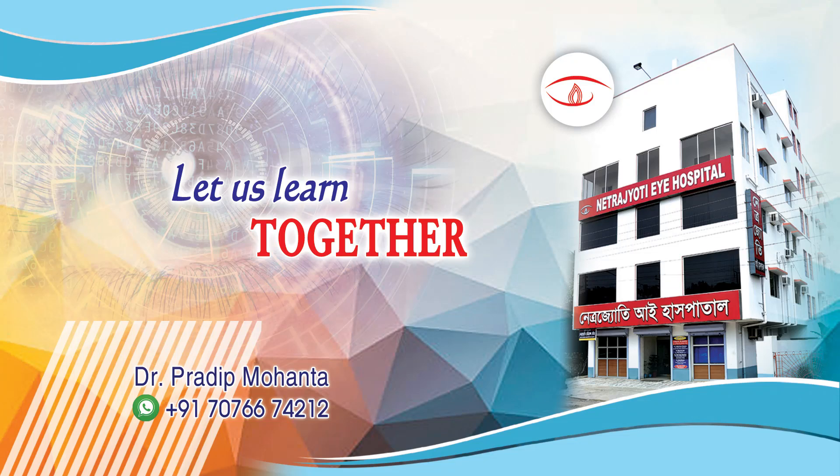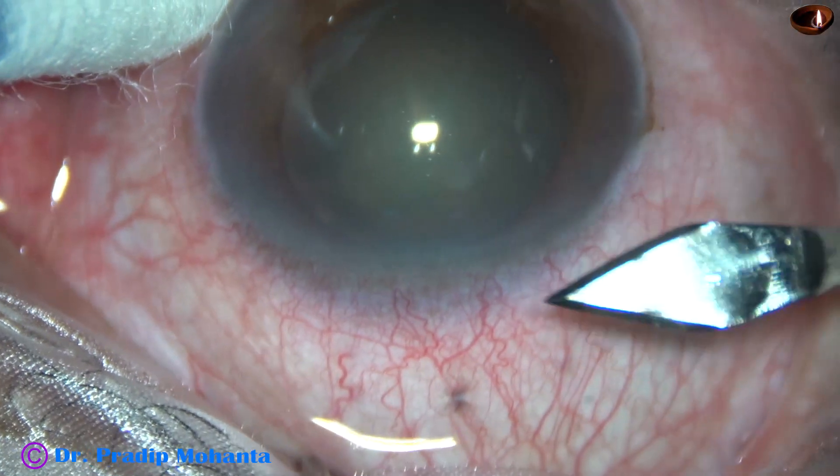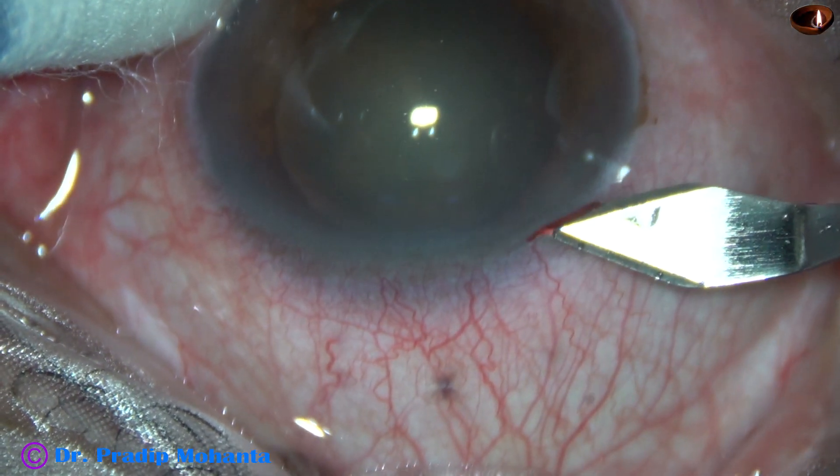Friends, welcome to my workplace at Ranaghart, West Bengal, India. A lot of interesting things happened in this case. Let us observe this surgery.